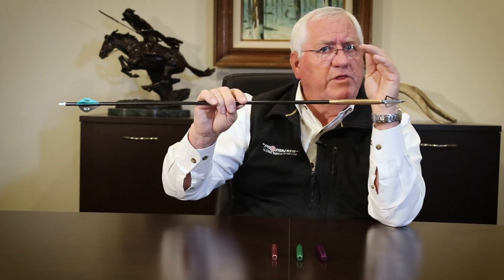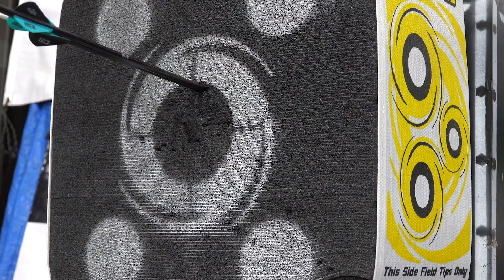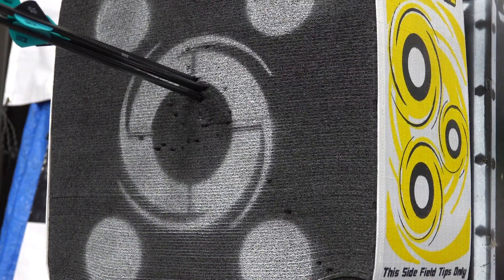All of your pins — 20, 30, 40 yard pins — have been sighted in with your arrow. By adding this sleeve, we don't have to re-sight. That is one of the key features of this product.